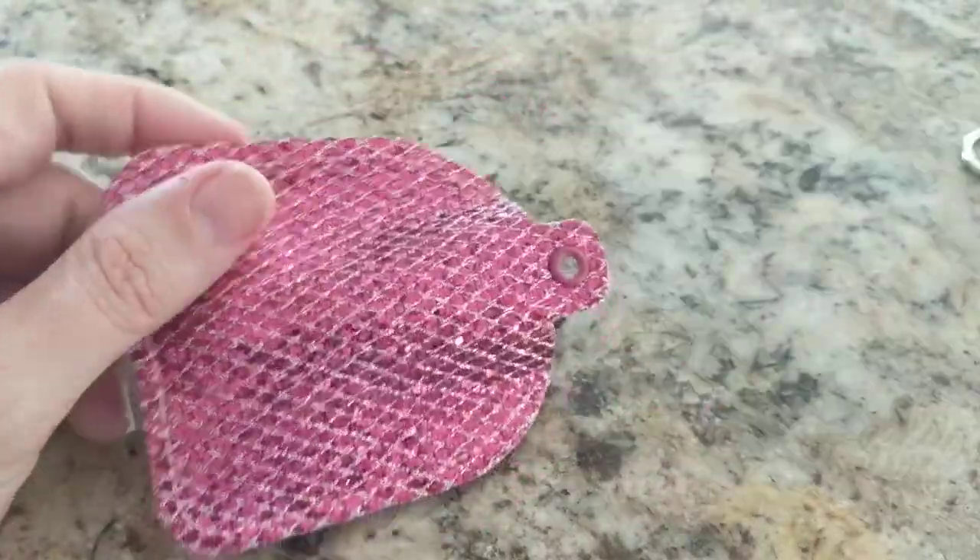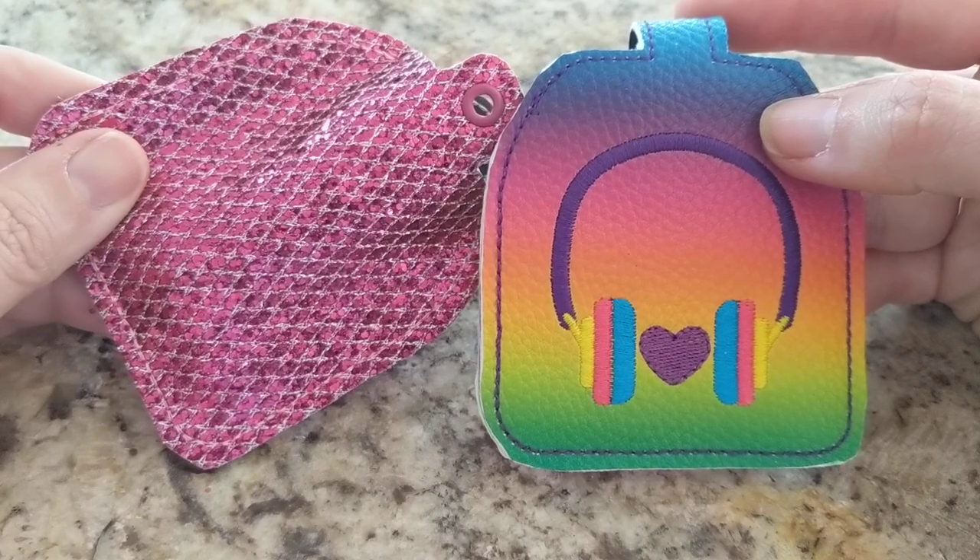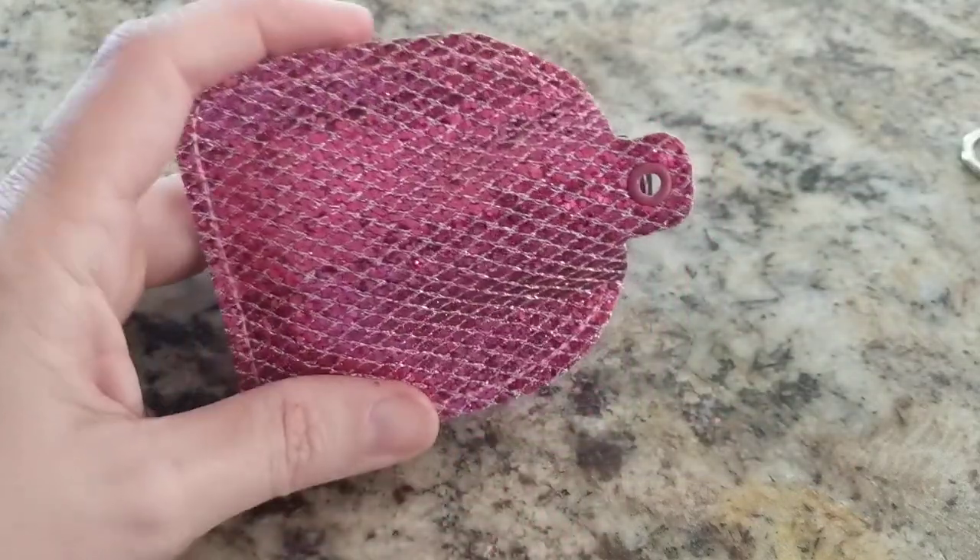So hope you enjoy this design. I'll see you in the next video and chat with you in the group. Bye!